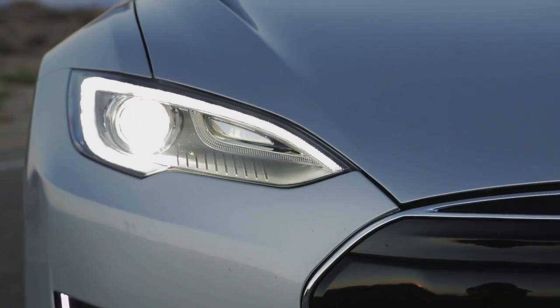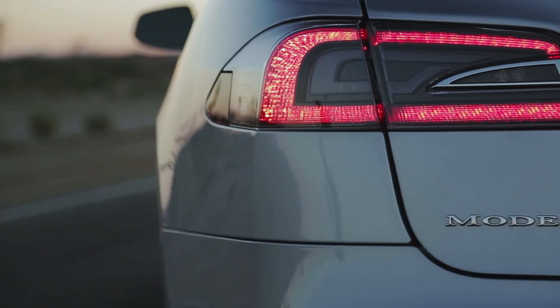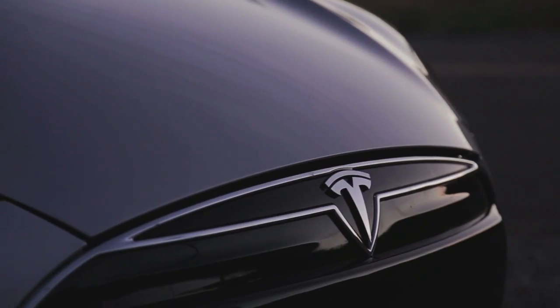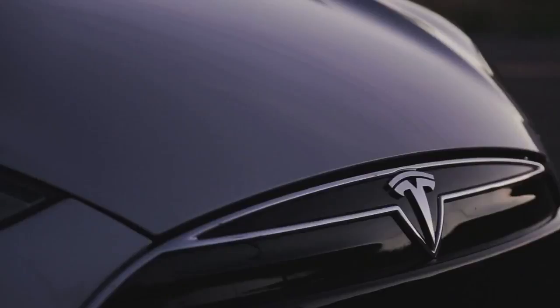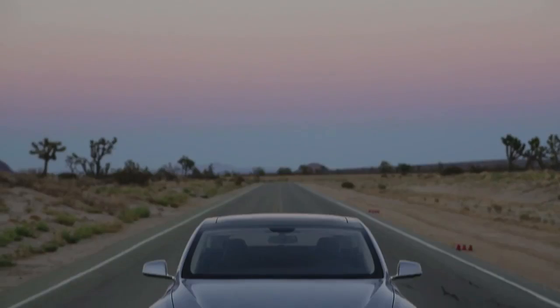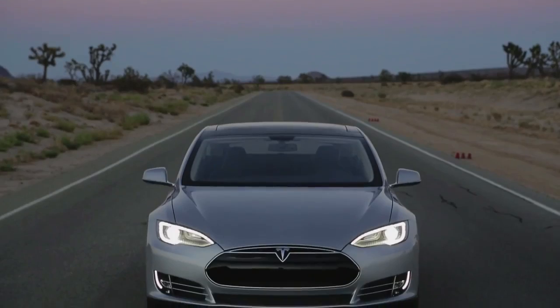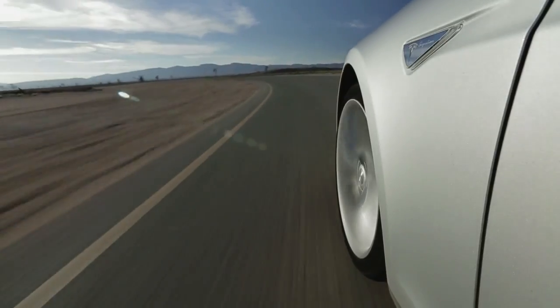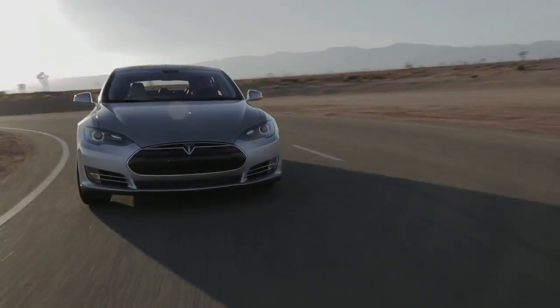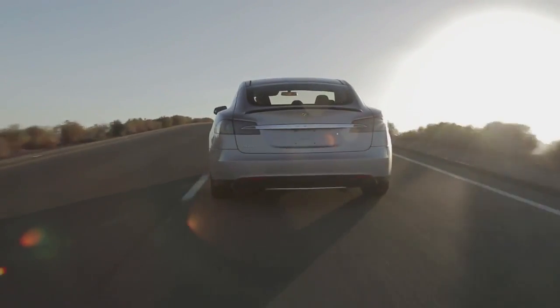Where do we start with the massively important Tesla Model S? We've already delved into its technical bits. We've performed three range tests, and we know it'll go anywhere between 238 miles and 285 miles on a charge. But there's one thing that will prove the Model S's worth, and that's how it works as a car. How fast is it? How fun is it to drive? This week on Ignition, we're going to find out.